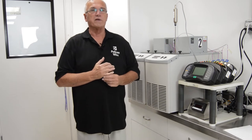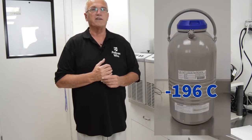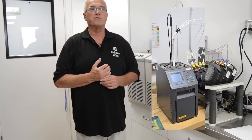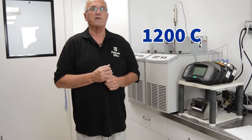We use several temperature mediums for thermocouple calibrations. Liquid nitrogen to achieve minus 196 degrees C. Oil baths for minus 40 up to 150 degrees C. For temperature ranges above 150 degrees C, we use multiple dry block ovens and tube furnaces to reach temperatures as high as 1200 degrees C.